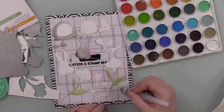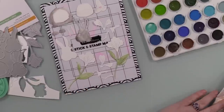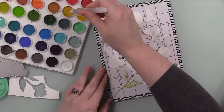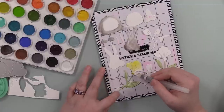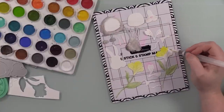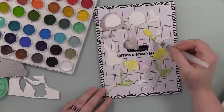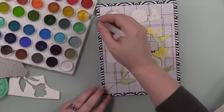Specifically with this Alstroemeria die set, this is why I like to die-cut first before adding color - because when dies like this have piercing detail, when you add color on top it sinks into those areas and gives extra texture. The leaves will curl up a little bit because of the moisture, and it's such a simple thing and yet it gives so much extra.